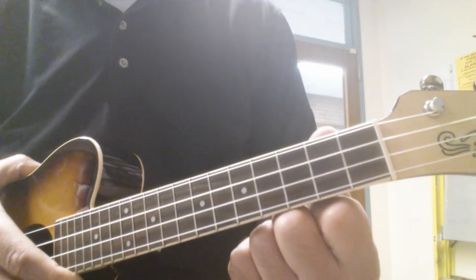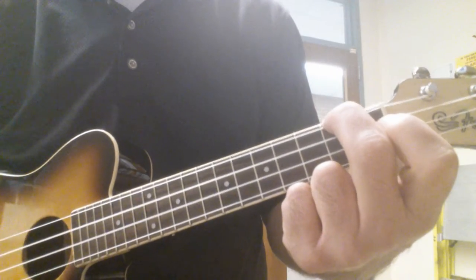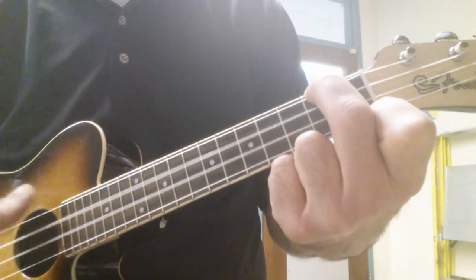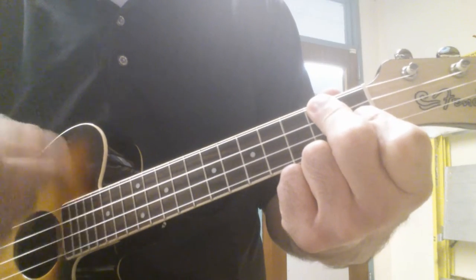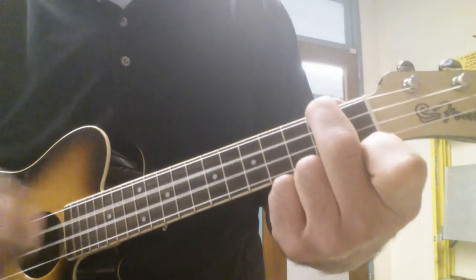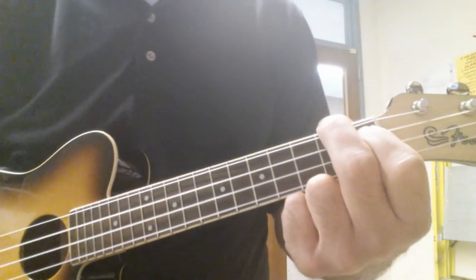So I'll strum out the chords, and then on another video I'll play the melody. Here we go.